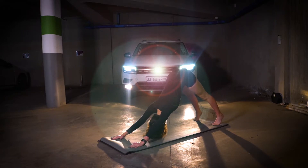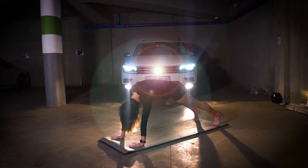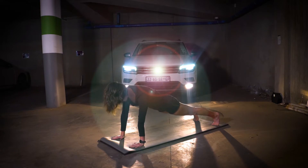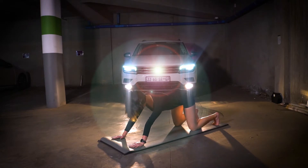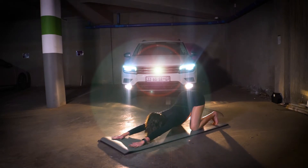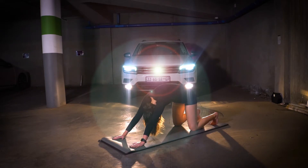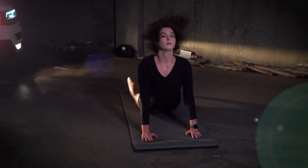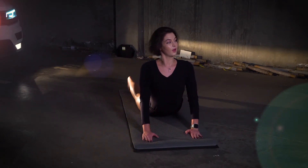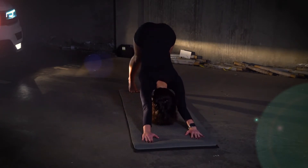We're going to repeat this flow, rounding the spine from the down dog. Hold the tummy nice and strong to go into a plank. From there, the knees drop and we push back into rest position, really stretching the hands forward to get that stretch in the shoulders. Then we push through the spine, rounding it to extend, and we go back into a down dog.